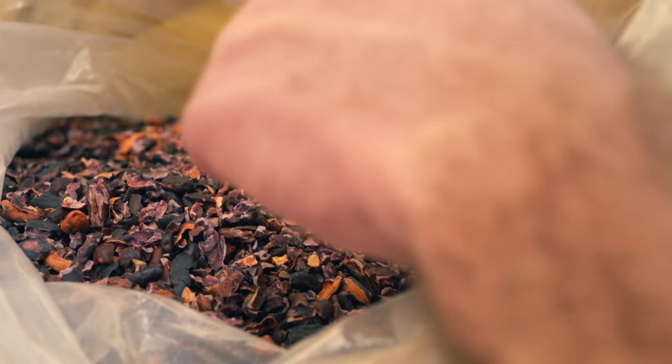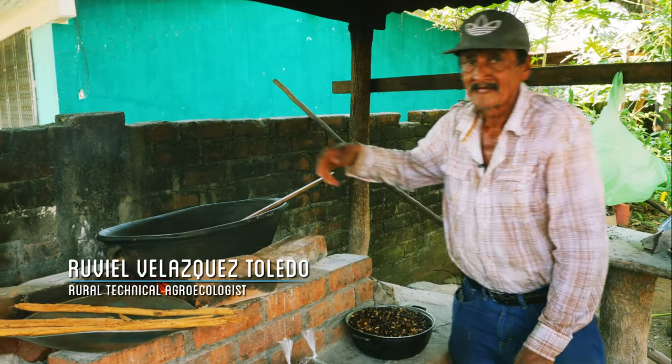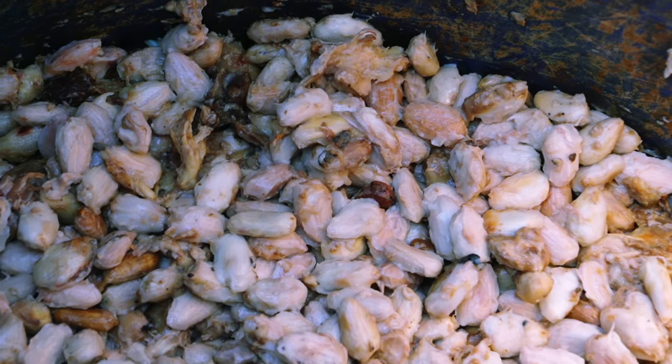In order to capture that chocolate flavor and continue with the next step of turning these beans into actual chocolate, we went to Ruvio, who showed me the process of fermenting the beans.